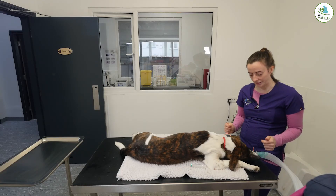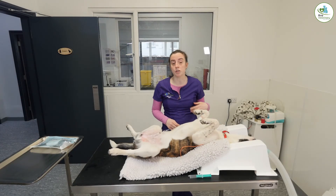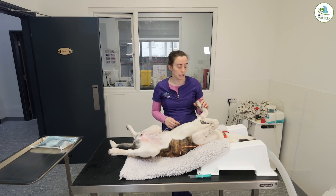The next step is to get myself prepared for surgery. We also give the dogs an anti-inflammatory injection as a painkiller, and an antibiotic as well.